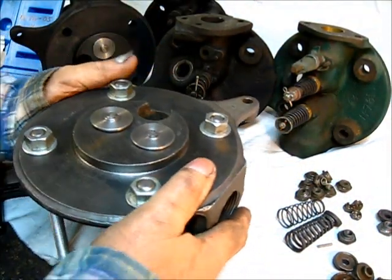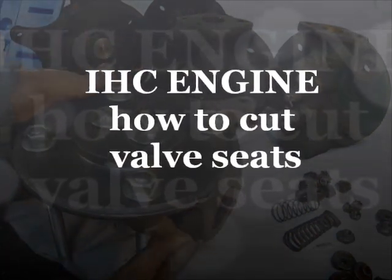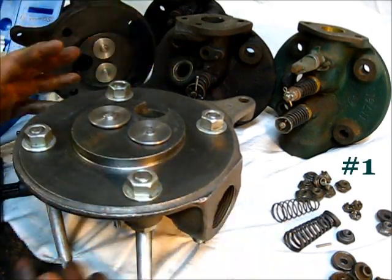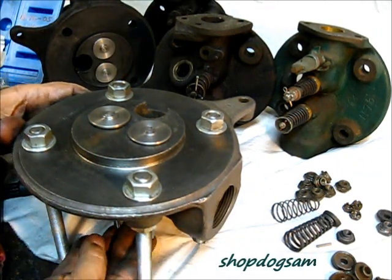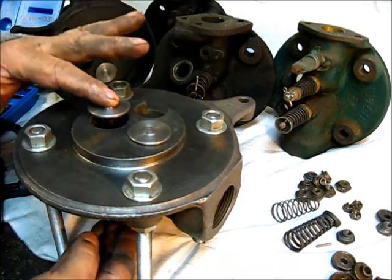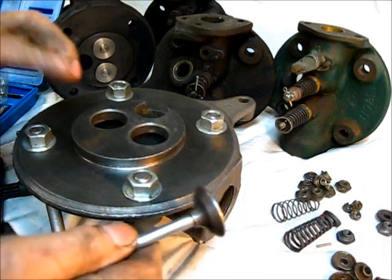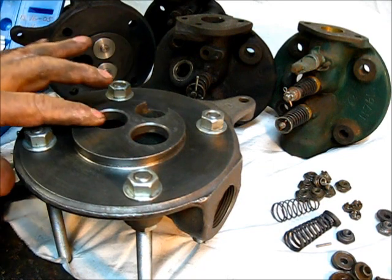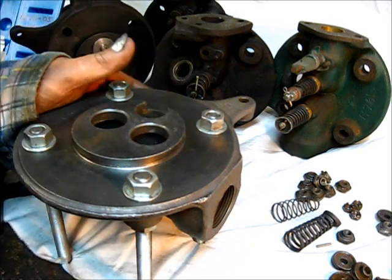The side trip continues — fit the head into the fixture where it won't move. Remember those holes drilled in the workbench? Very secure. The segment for today is valve seats. The subject at hand is a one and a half horsepower engine, and this is just a side trip on the Balan Moore engine series.